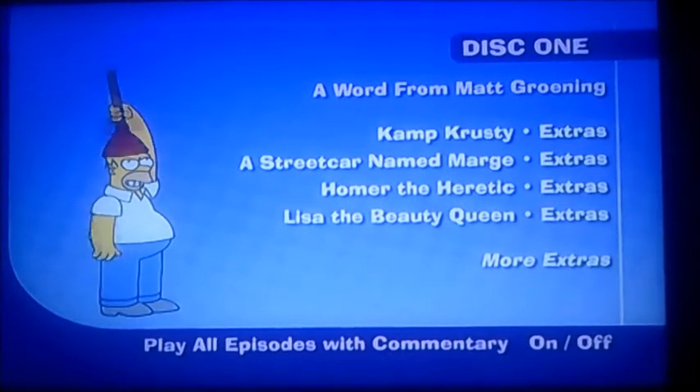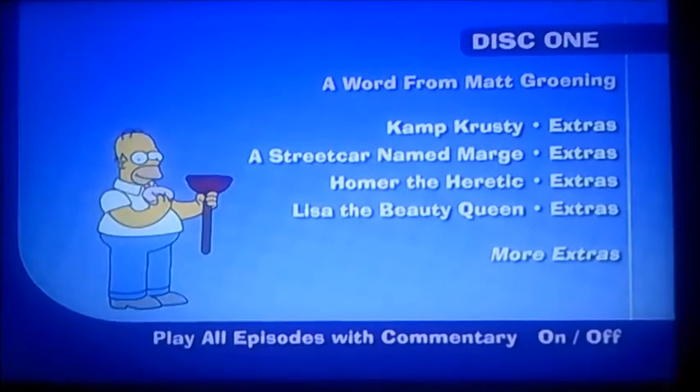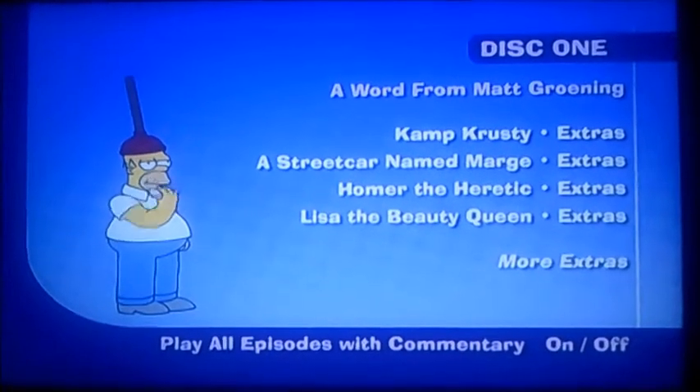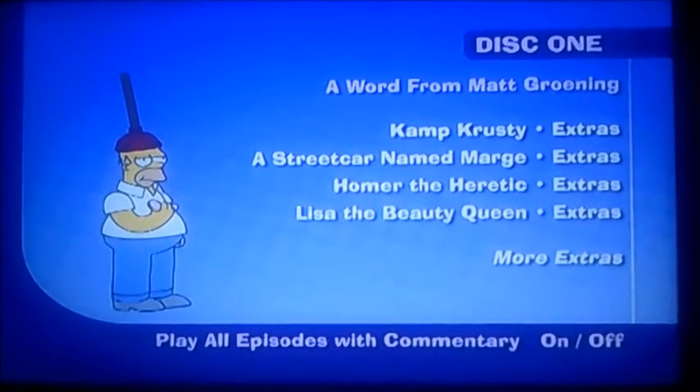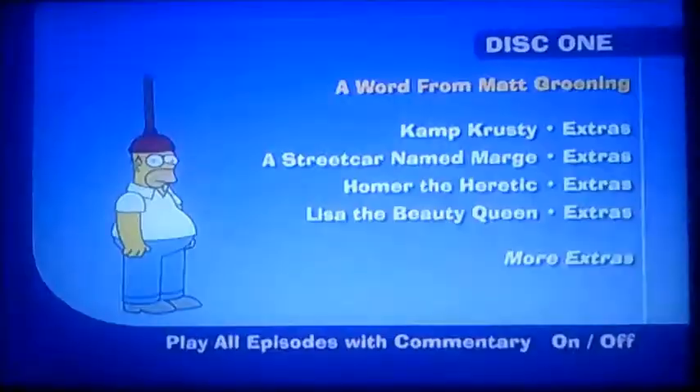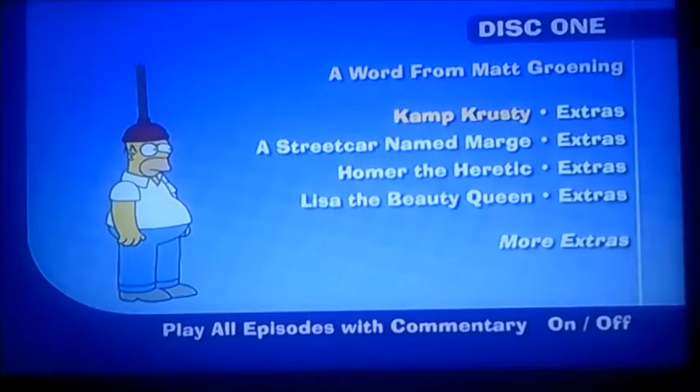There's Homer eating a doughnut right away. You see what I mean — that's when the Simpsons were different. And that was only a little word from Matt Groening.